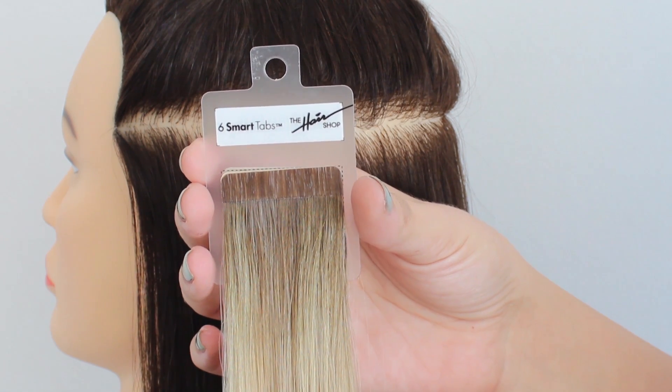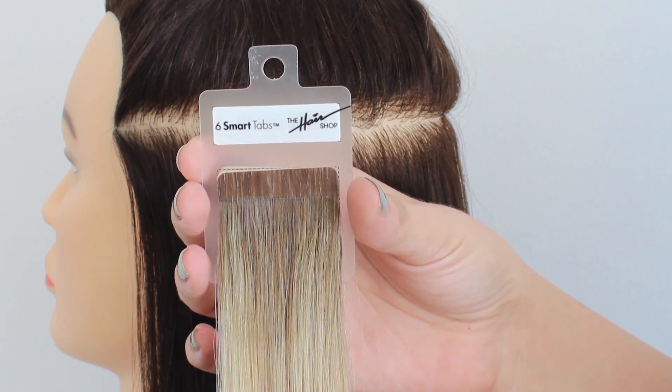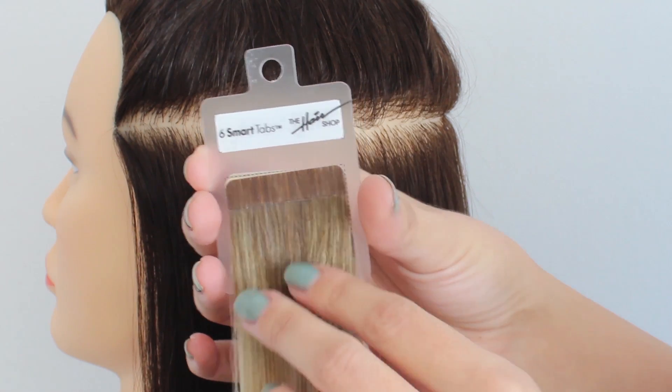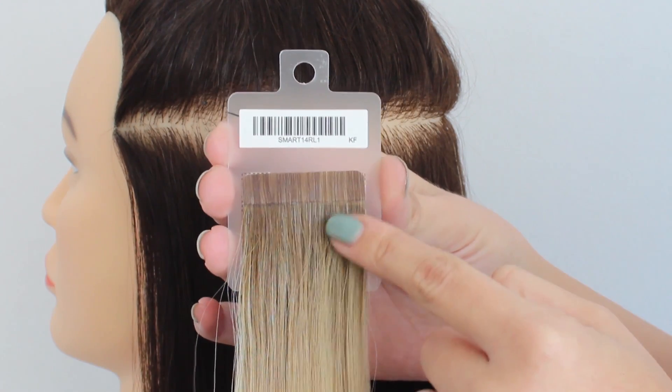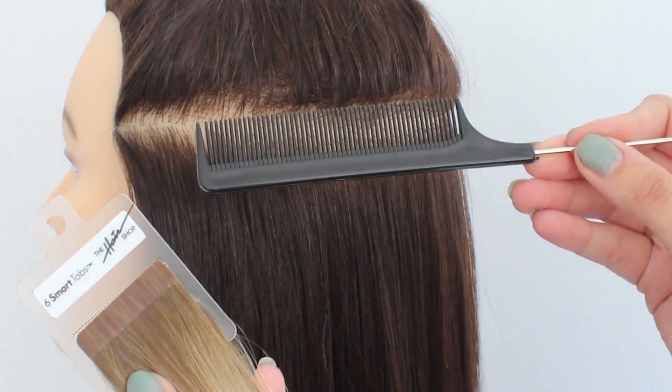Hey Hair Shop! This instructional video is to teach you how to use our newest product, Smart Tabs. They're sold in six tab sheets, three on the front, three on the back. You need this and a rat tail comb to apply.